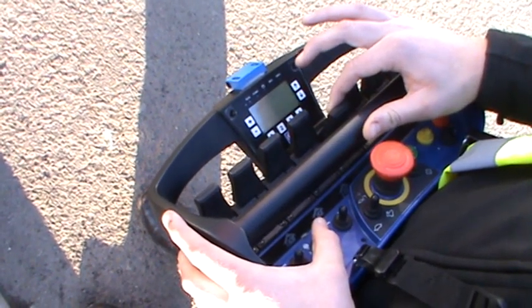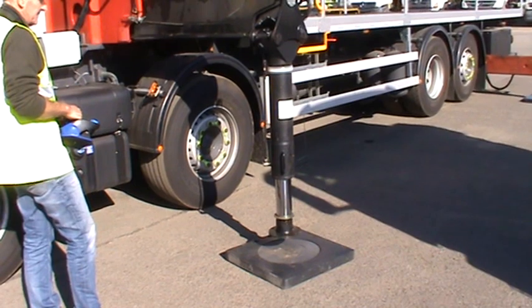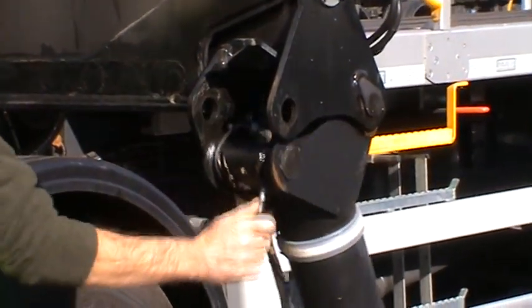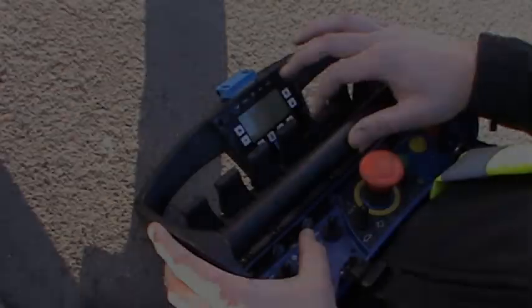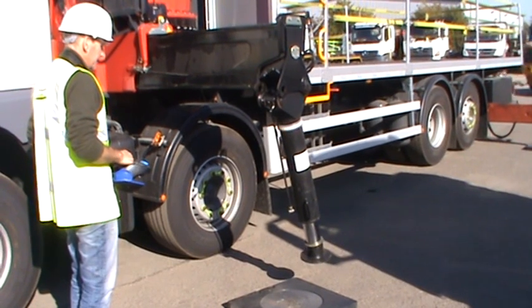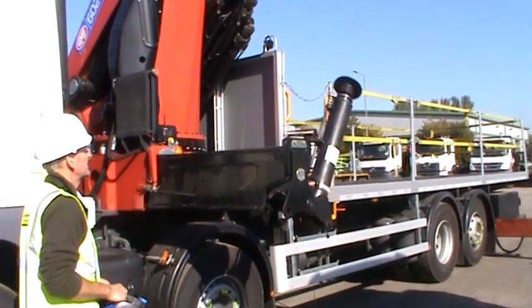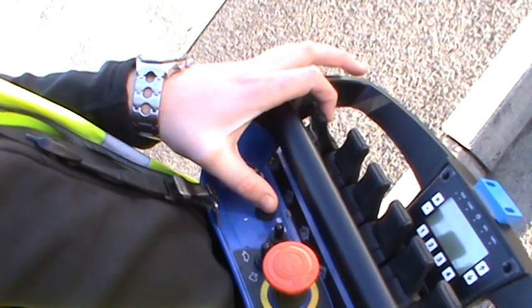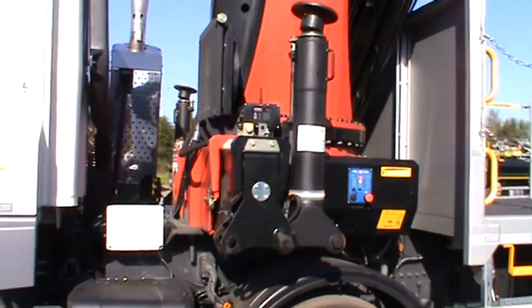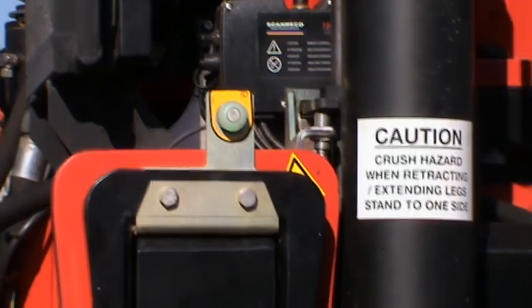Pull back the fifth lever to raise the near side front leg off the ground. Release the leg lock pin. Pull the fifth lever again to finish raising and rotating the leg. Pull the first lever to retract the nearside front leg beam. Make sure the leg stowage warning devices are seated correctly.